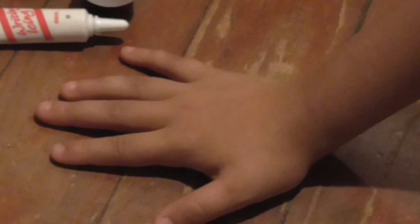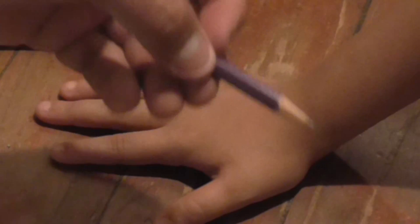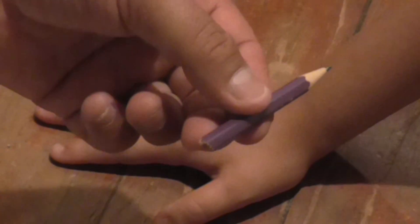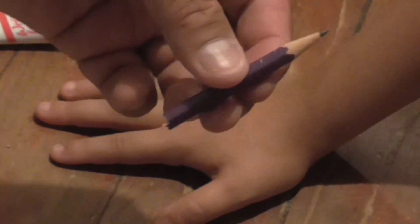Hello everyone, this is George. Today I have my beautiful hand over here of my daughter. We're going to do some FX. What we're going to do is a wound of a pencil, as you can see right here.